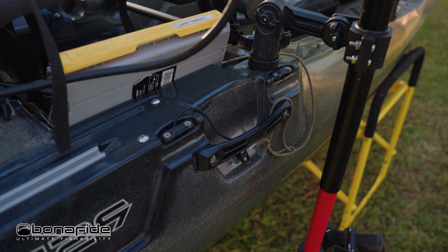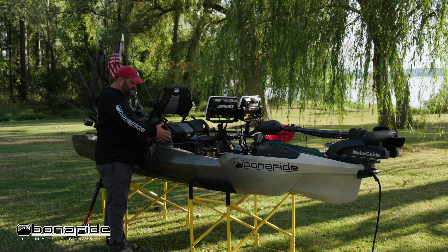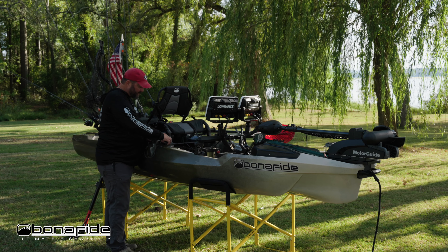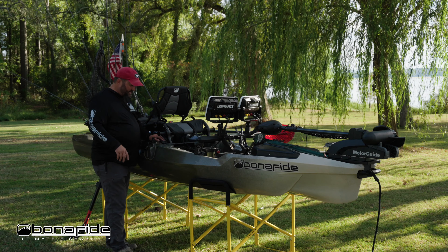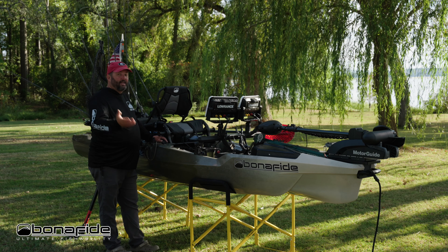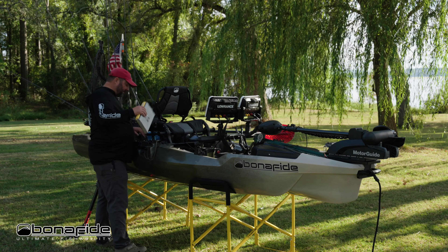We've gotten rid of the big seat locking mechanism that was on the SS-127 and gone to these really simple seat locks. All you have to do is rotate them — makes it really easy to remove or install the seat, lock it down, or change it to a low position. That frees up a ton of space alongside the seat.